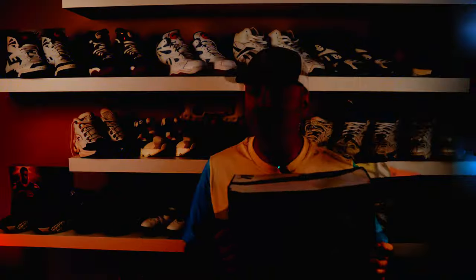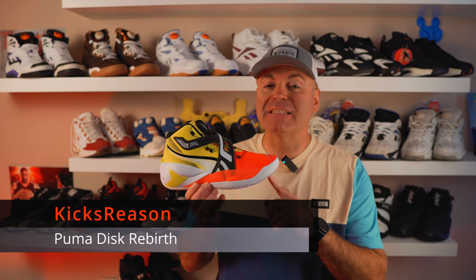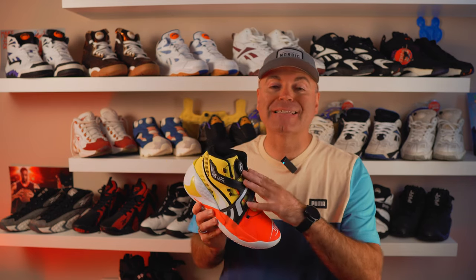These released a few years back, but I was finally able to grab me a pair. Welcome back to KickSusan's channel and today we're looking at the Puma Disc Rebirth. This is what Puma created to bring back the Puma Disc system into the market and into the performance basketball line.